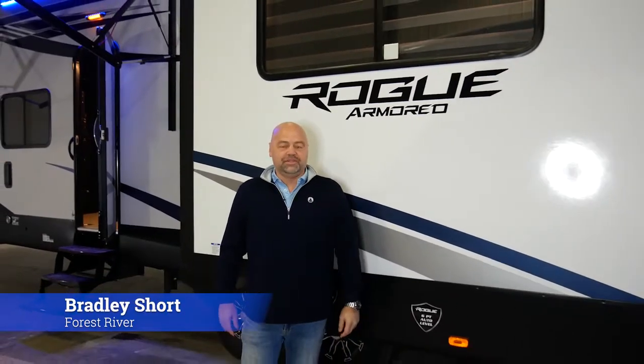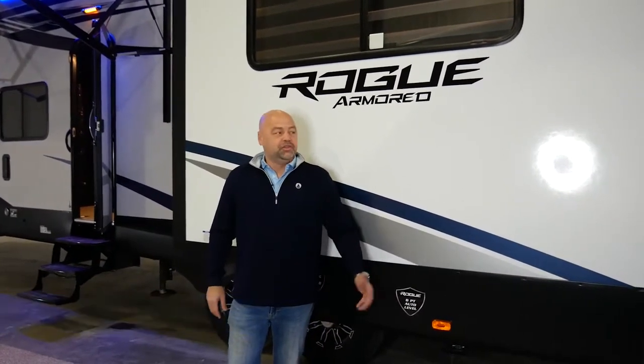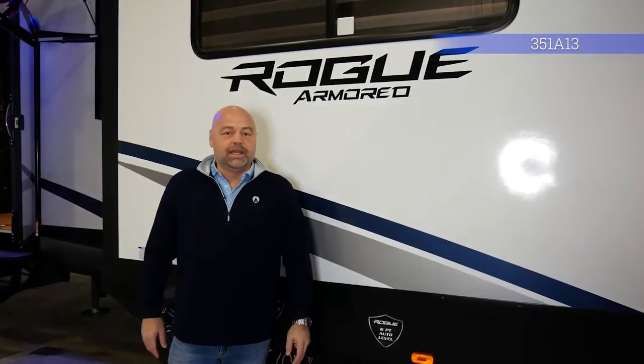Hey everyone, Bradley Short here with Forest River's Rogue Armored Division, and we're here today to show you the exciting features of the 351 A13.